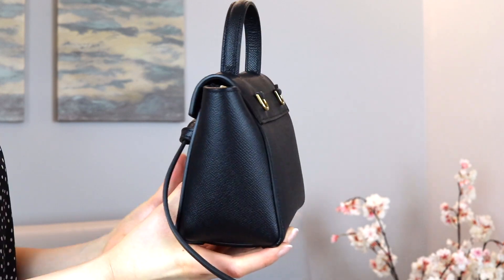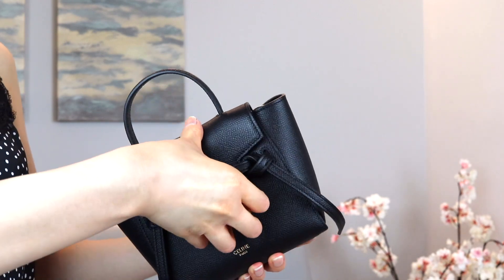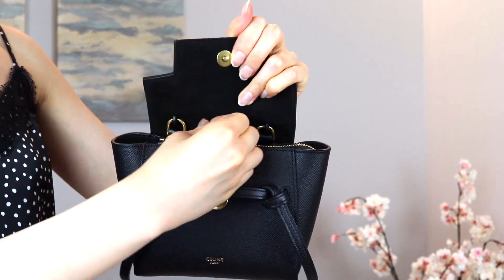This bag has the defining belt feature — a strap that is knotted in two places at the front, and on both ends it hangs down further than where the bag ends. There is a top handle, and on the back of the bag there are two D-rings for you to attach an adjustable and detachable shoulder strap. There is a flap opening for this bag, and on the bottom there actually aren't any feet to protect it, which I'm not a big fan of. I usually like feet on the bottom of all my bags as an extra level of protection.